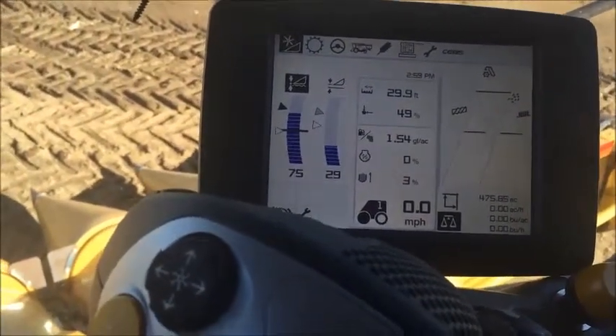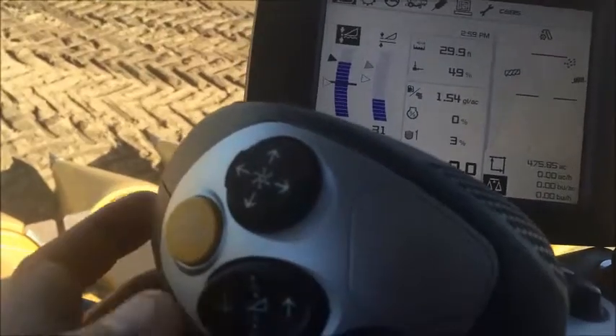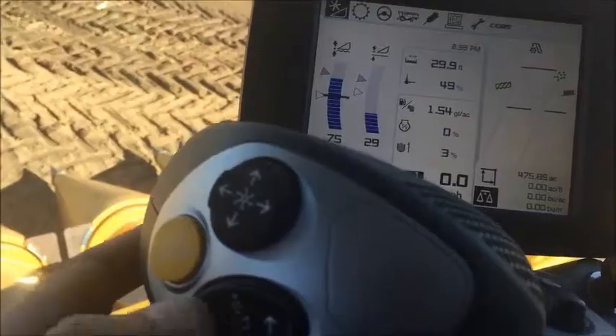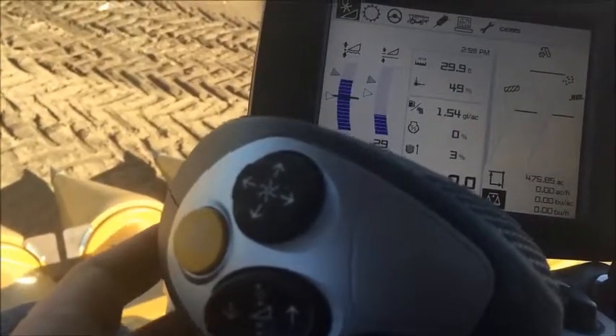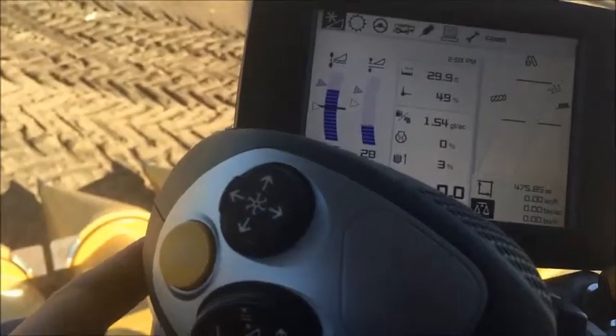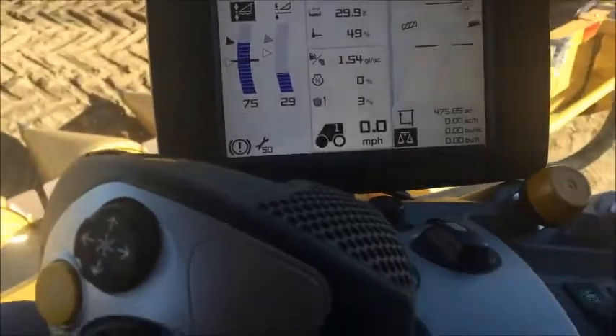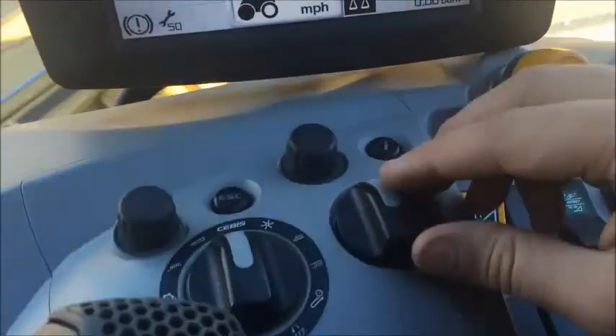To actually make adjustments to this height setting, you can go in manually and raise and lower the head using these two buttons, toggling between the two. Then you'll hold down the auto contour button for three seconds and it changes and saves the cutting height. A second way to make that adjustment is using the hot key here.